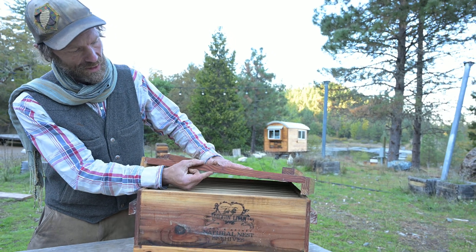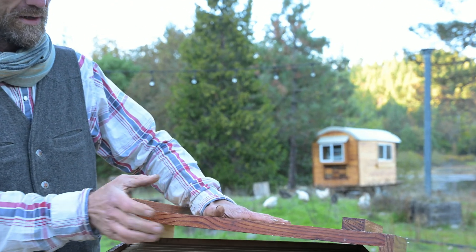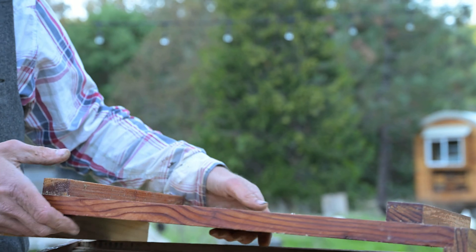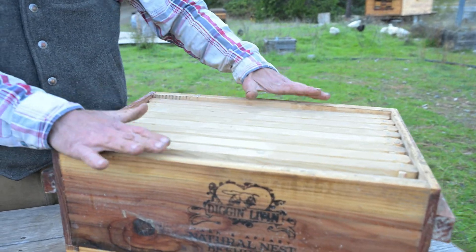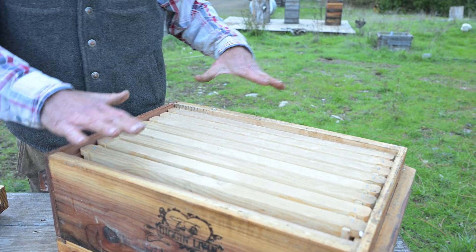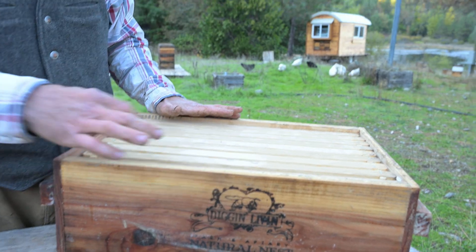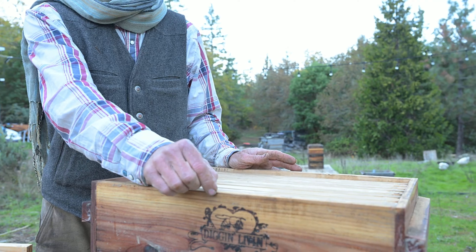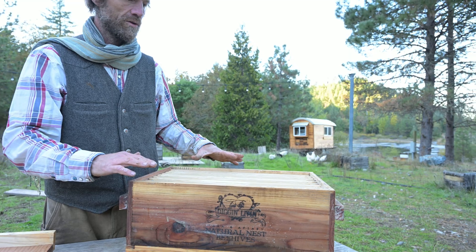All of our wooden ware is made with a standard 7/8 inch thickness, which is thicker than the typical 3/4 inch you'll find in commercially produced equipment. That 7/8 inch thickness means our interior dimensions are the same as you'd find in another manufacturer's standard western shallow boxes — so compatible with other equipment — but thicker walls mean a quarter inch wider and longer, with an eighth inch protruding on all sides.